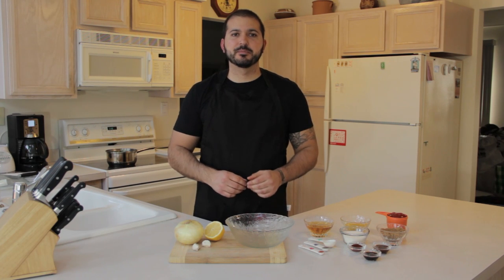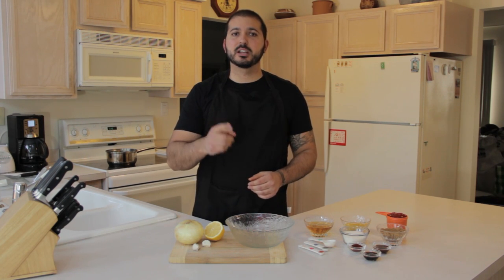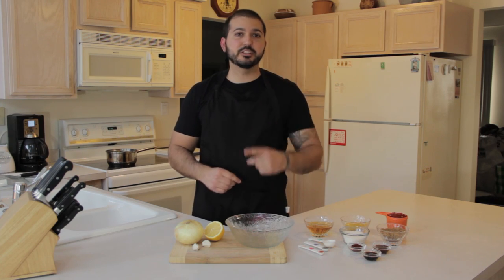Welcome to True BBQ TV. In this episode, I'm going to be showing you how to make your own sweet and spicy barbecue sauce, so stay tuned!